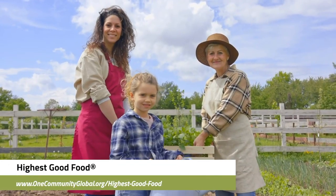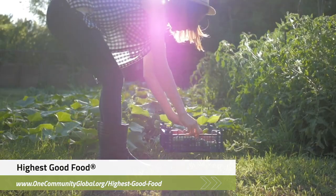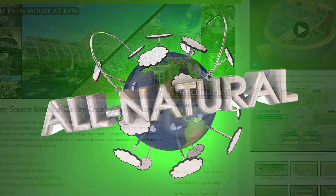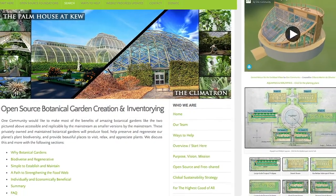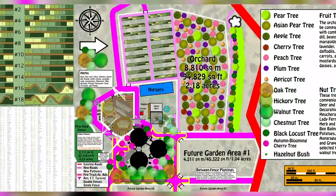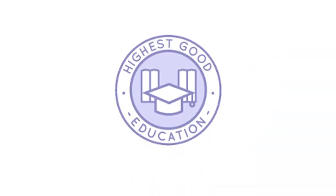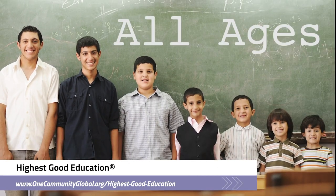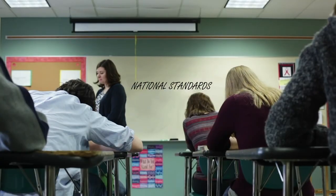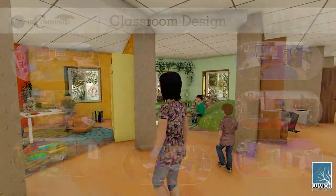One Community's approach to highest good food is duplicable almost anywhere, scalable for different needs, more biodiverse and nutritious, part of forwarding a global open source botanical garden collaborative, and includes nine different free shared and duplicable growing environments. One Community's approach to highest good education is designed for all age groups, adaptable to any schooling environment, inspiring and fun for all participants, includes national standards, all subjects, lesson plans, teaching strategies, learning strategies and tools, classroom design, and more.